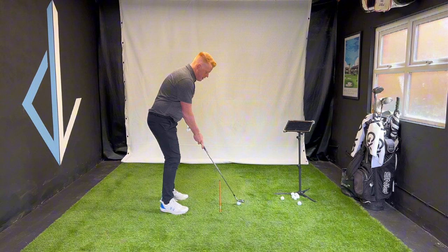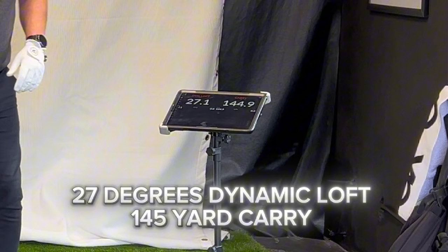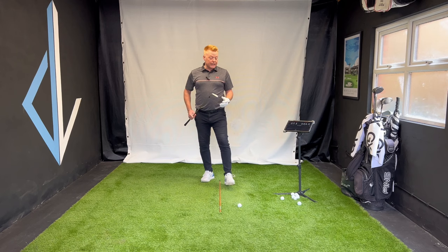So I'll hit one here normal. And we'll check — 27 degrees of dynamic loft. So I have de-lofted this golf club into impact through leaning the shaft.